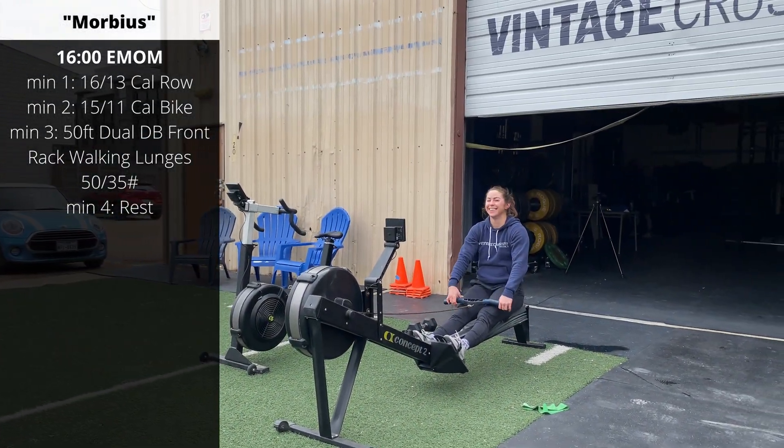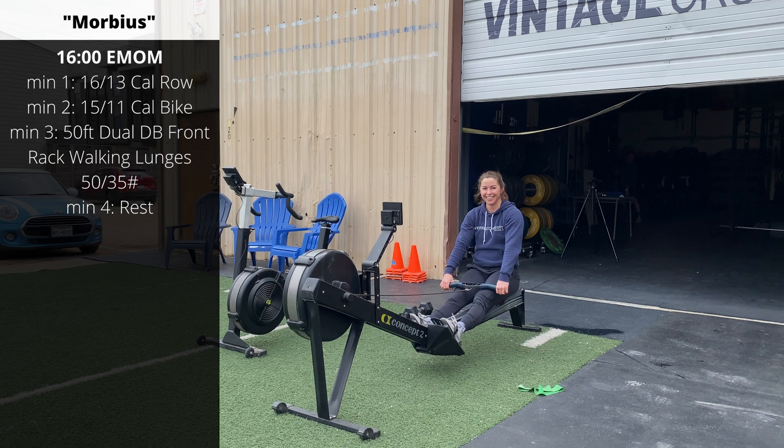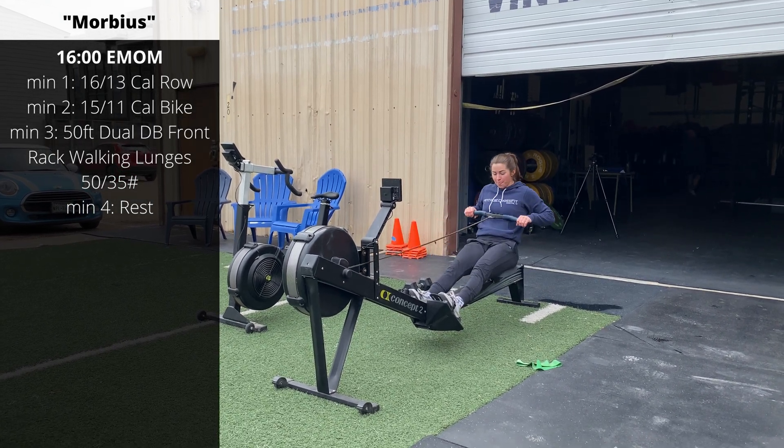Minute one: 16 or 13 calorie row. Pick a quantity that you can complete in about 50 seconds so that you have time to transition. Minute two: 15 or 11 calories on the bike. Keep the intensity relatively high — we're looking to complete this in about 50 seconds or less, so scale appropriately.